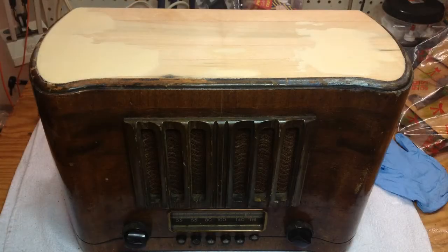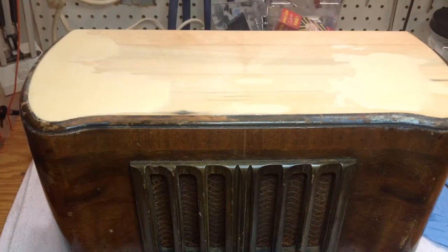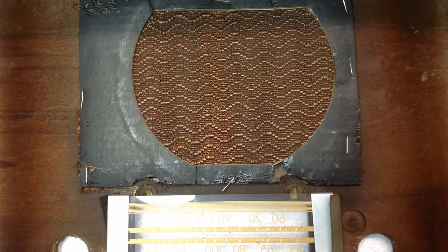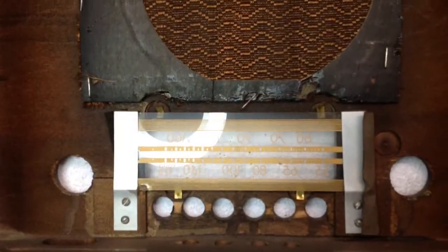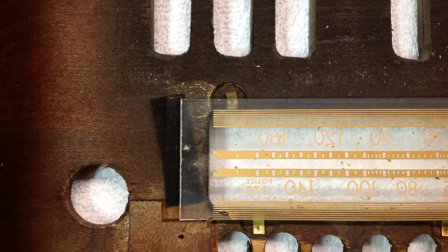I was able to remove about two layers of the substrate and get a flat surface. I actually filled it in with wood filler and sanded flat. Here are a couple pictures inside the back of the cabinet where I had to remove the grill cloth and the dial glass before moving forward with the refinish of the radio.